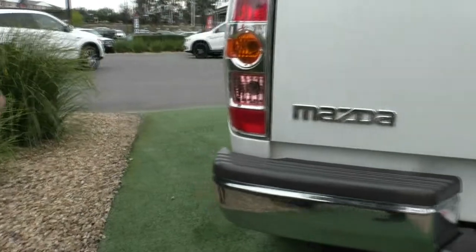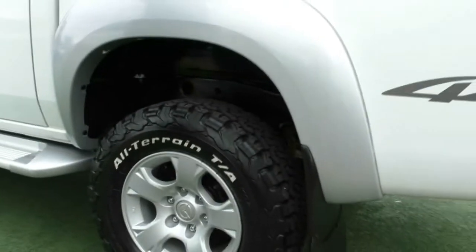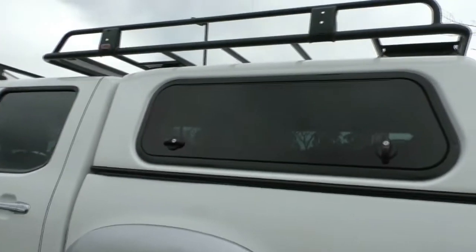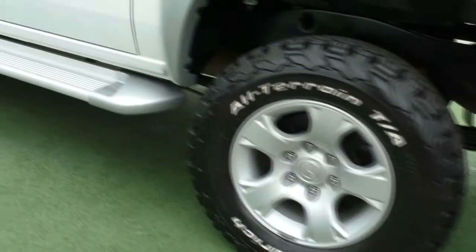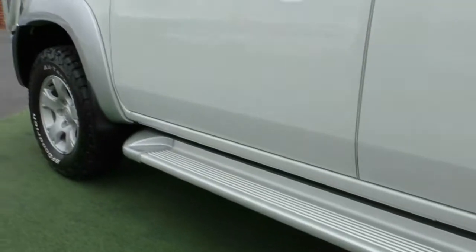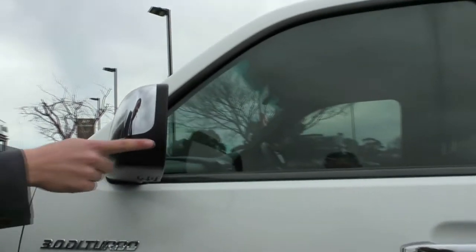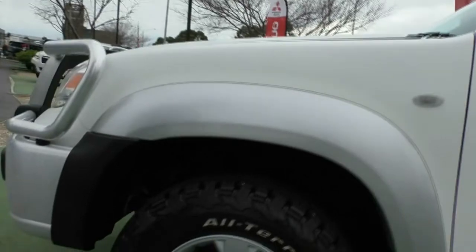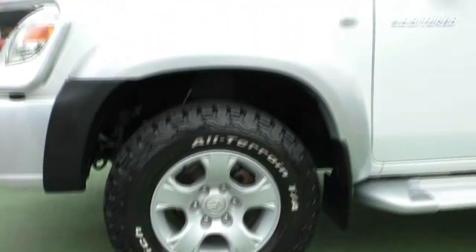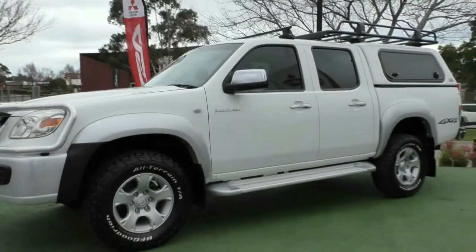We'll keep working our way down the passenger side of the vehicle. You have all your 4x4 badging on the passenger side as well — you can open the canopy from either side. Again, brand new tyre with an unmarked alloy wheel. There are a couple of minor scratches here and there, but the car is 10 years old so nothing inconsistent. If I'm being super picky, there's just that one little mark — really the only major fault I can find on this vehicle. Coming to the fourth and final wheel, even the curb-side wheel is unmarked with a brand new tyre. Four really good tyres, fantastic wheels, and the exterior condition presents just as it should.